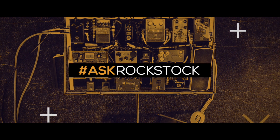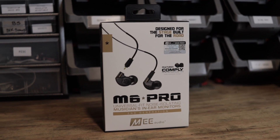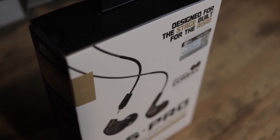What is up guys? Ryan here with another episode of Ask Rockstock. Today we are doing our very first product review. Today we're going to review the Mi Audio M6 Pro 2nd Generation.